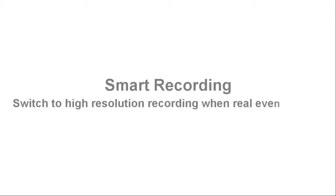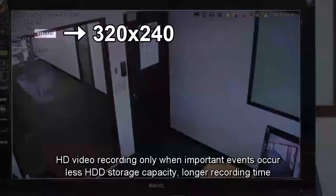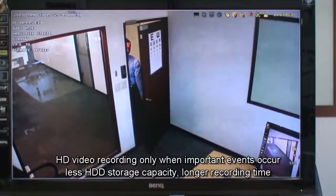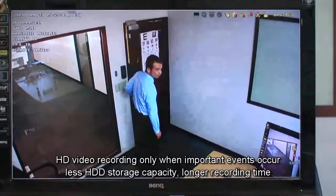Smart recording: switch to high-resolution recording when real events occur. HD video recording only when important events occur, resulting in less hard disk storage usage and longer recording time.